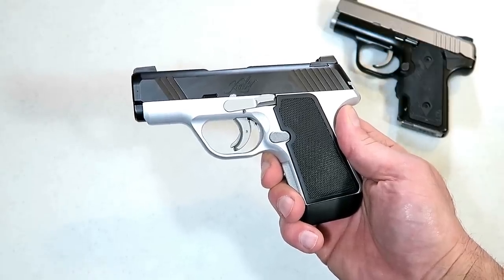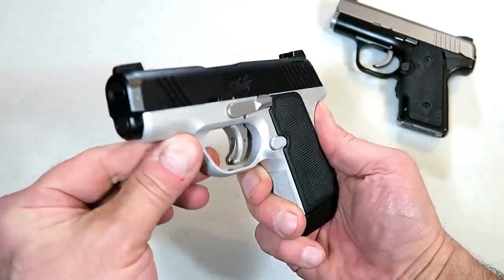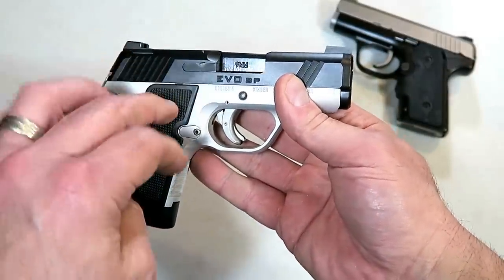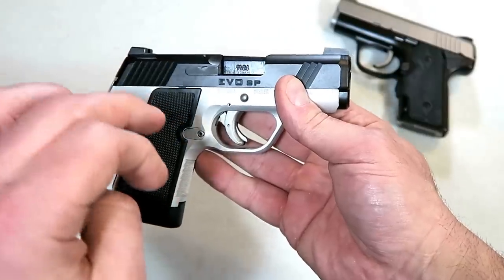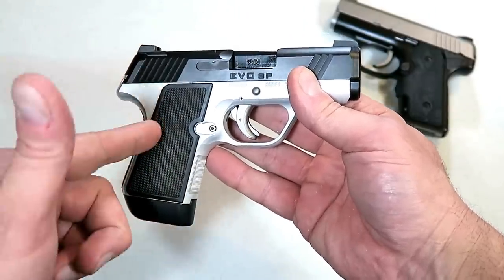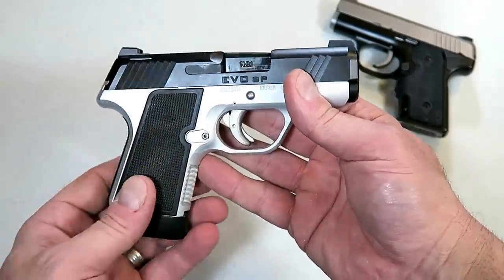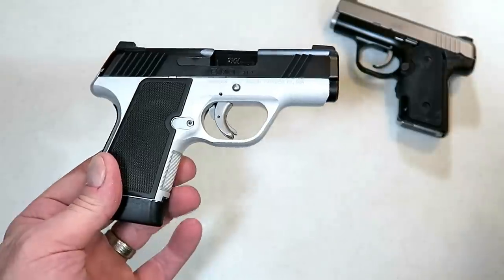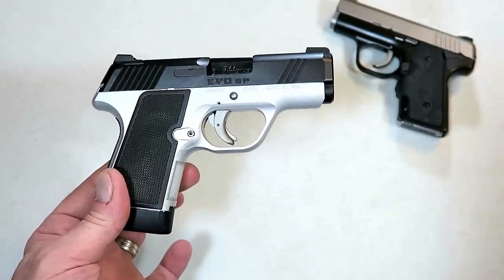Hey there friends, thanks for checking in today. We're looking at the new Kimber Evo SP — the SP stands for striker pistol. This is a new release from Kimber; they announced the Evo SP a couple months ago and it is out and available now. I see them online, probably not at your local gun store yet, but I would guess within the next month or two.